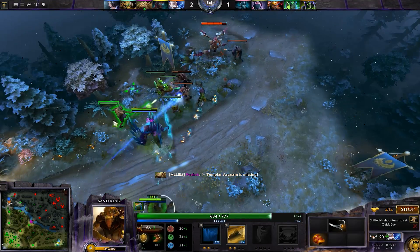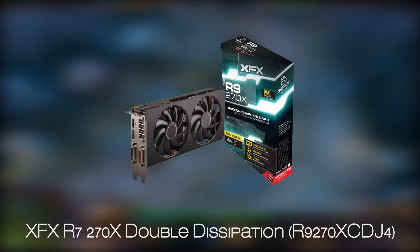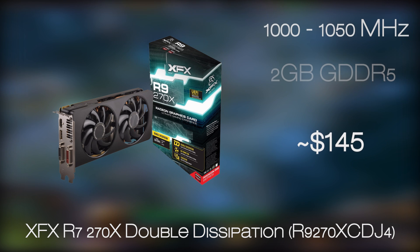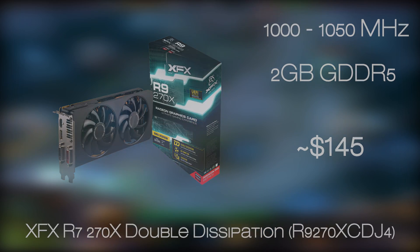The most important component of them all, especially when building a gaming PC, is the graphics card of course. Here we have the very affordable but very strong R9 270X from XFX, the Double Dissipation model. This GPU will be more than strong enough for you to play the latest game titles on high settings, with frame rates way above the minimum needed 30fps.